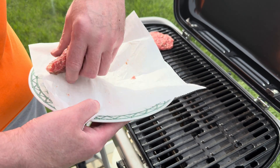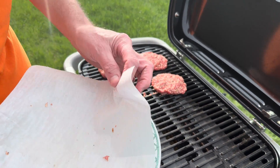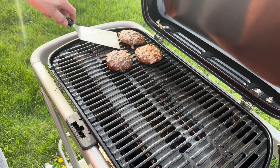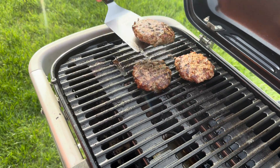And you finally, after four years, got a new grill. Got a new grill — yes, I did. Lamb burgers are done and ready to plate.